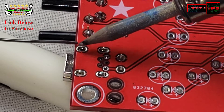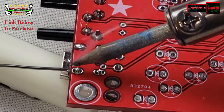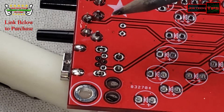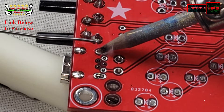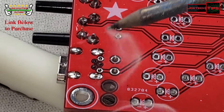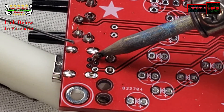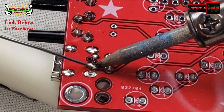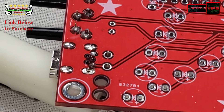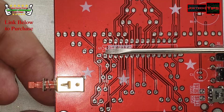Let's see if we get this — I can't have this fall out. There we go. Look carefully, the notch is right there.